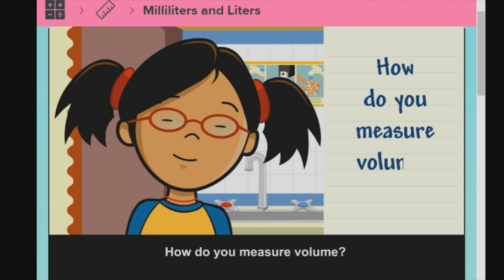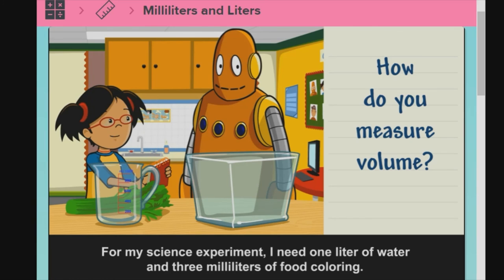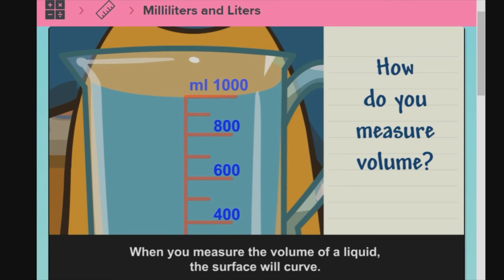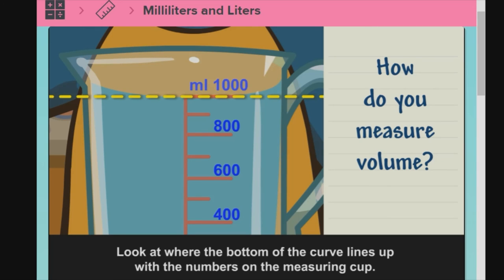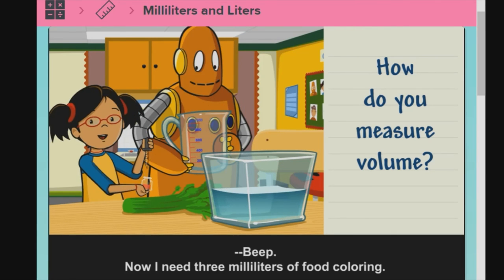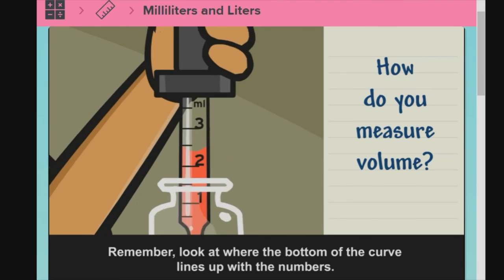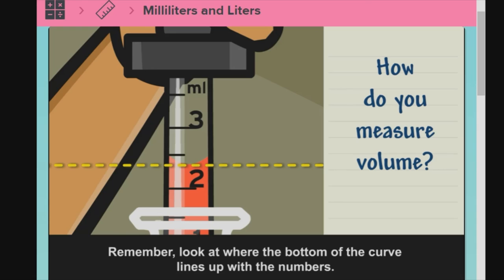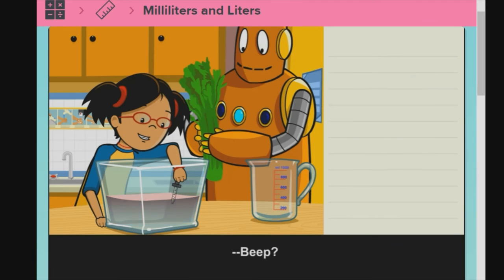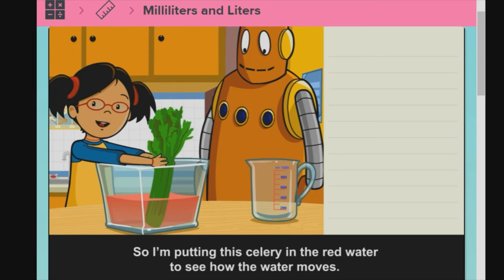How do you measure volume? For my science experiment, I need one liter of water and three milliliters of food coloring. I'm going to use a measuring cup to measure the water. When you measure the volume of a liquid, the surface will curve. Look at where the bottom of the curve lines up with the numbers on the measuring cup. Now I need three milliliters of food coloring. You can use a dropper to measure milliliters — look at where the bottom of the curve lines up with the numbers. It looks like I need a little more. Perfect. My experiment is about how water travels through a plant, so I'm putting this celery in the red water to see how the water moves.